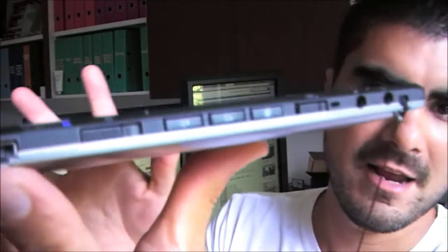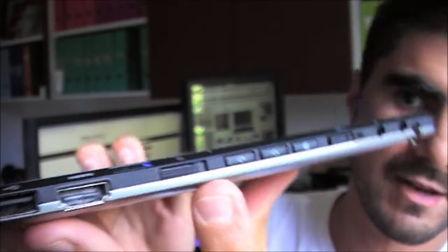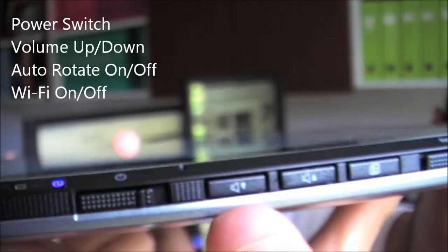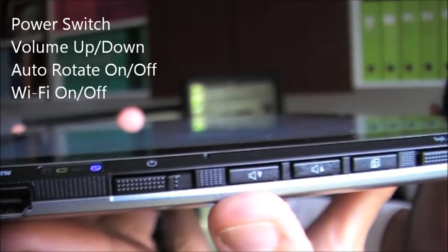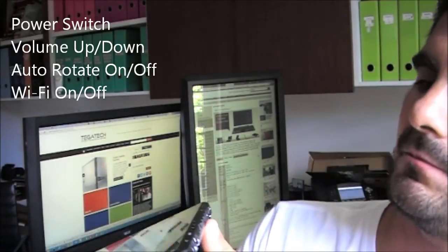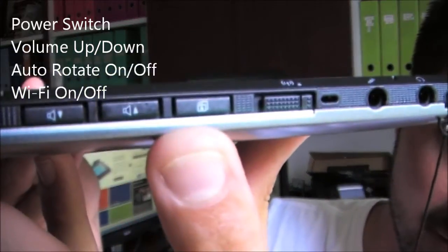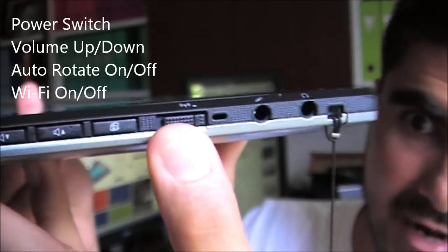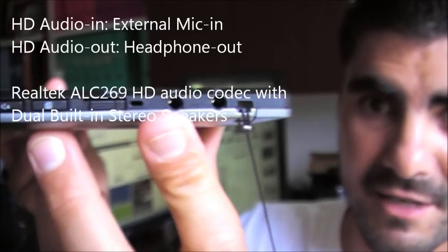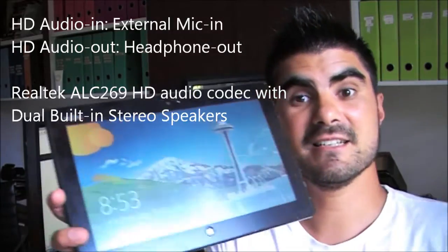There's a full-size HDMI port — none of those fiddly mini HDMI connectors. Then you've got an array of switches: power, screen lock (which works really well), volume up and down, auto-rotate on and off, and Wi-Fi on and off. There's also a headphone jack and a microphone jack, which is pretty common.